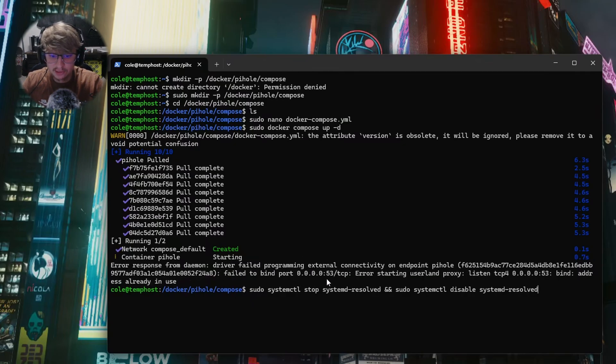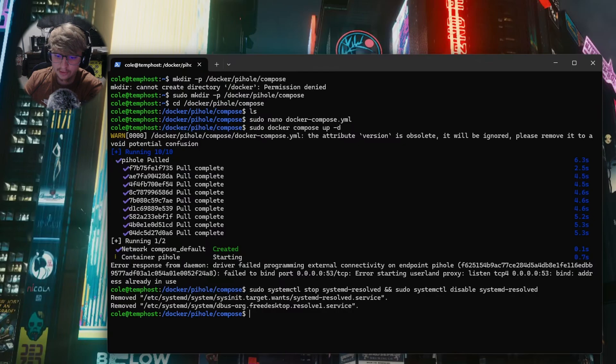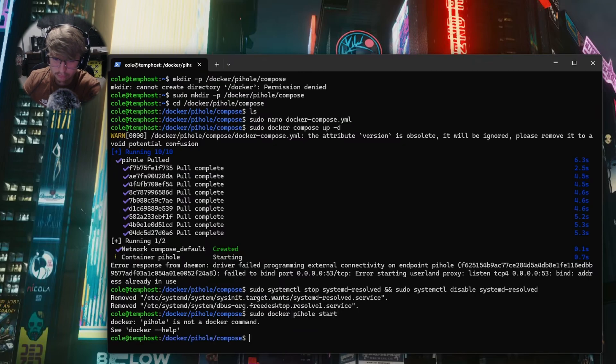Now that we've run our Docker Compose script, you can see there's an error message for failing to bind to port 0.53. This is easily resolved by disabling and stopping the systemd-resolved service, which we're going to do with this command — it should be in the description as well. Hit Enter.